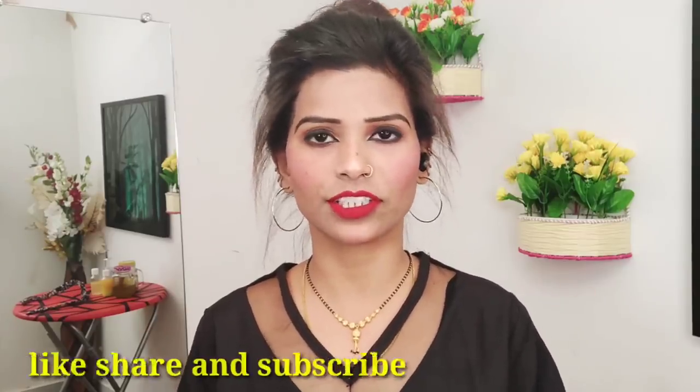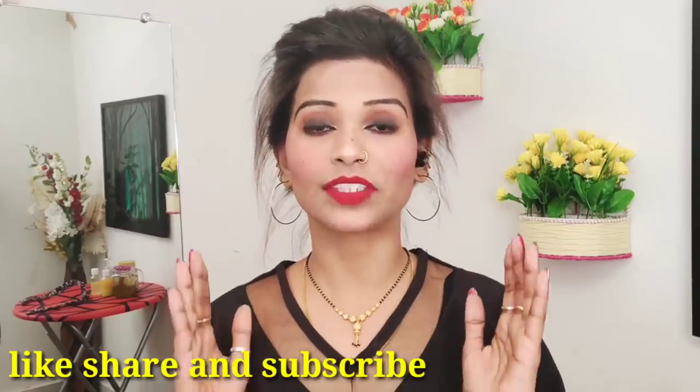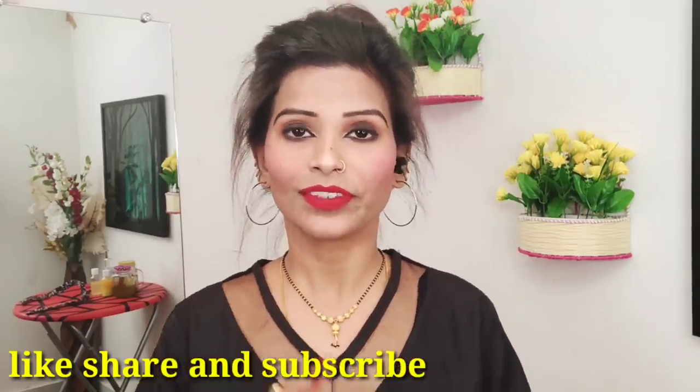The video is very informative. You have to watch until the end of the video, because if you miss anything you will not get any results. That's why you have to watch the full video. If you are new to the channel, please subscribe.